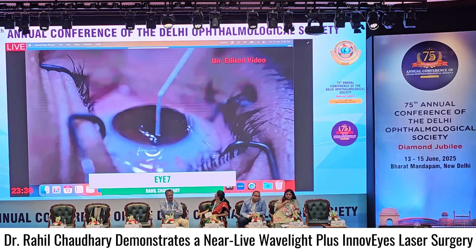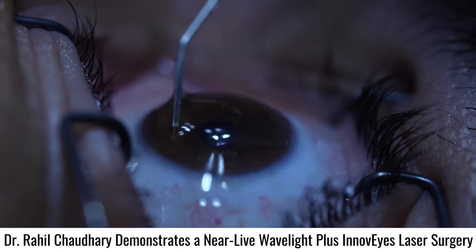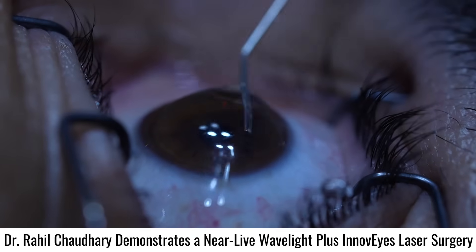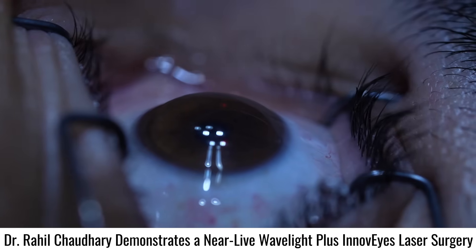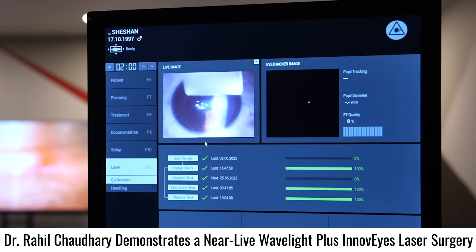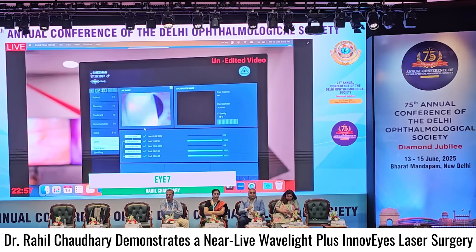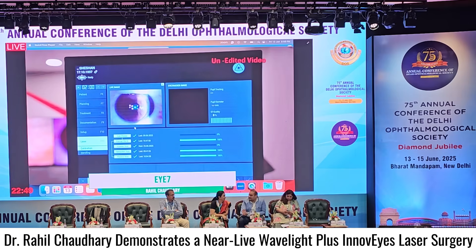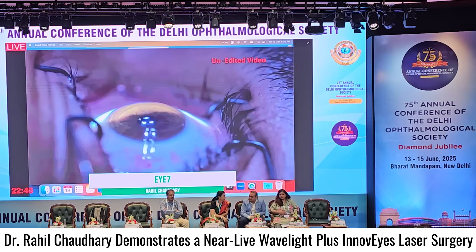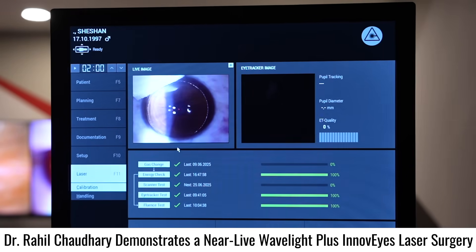Just cleaning the stromal bed — make sure there are no residuals; a thorough cleaning is essential. Repositing the flap back. The flap is nice and perfect. With these newer second generation femtosecond lasers, the quality has really improved, and flap-related complications during the procedure have become zero. This is really amazing — how technology has upgraded. Light ironing with the merocel sponge, making sure the flap is nice and centered in place. These newer flaps with perfect angles, centration, depth, and stromal beds have really improved the outcomes in modern day refractive procedures.